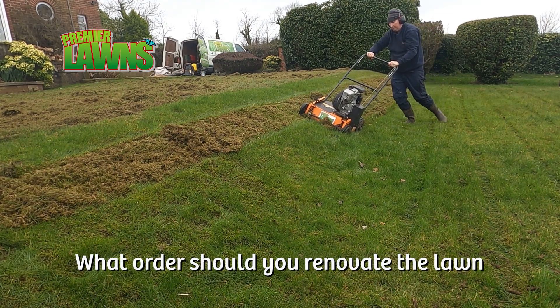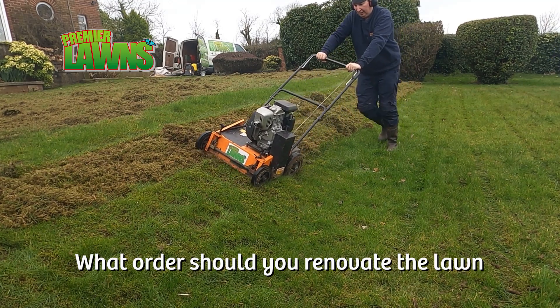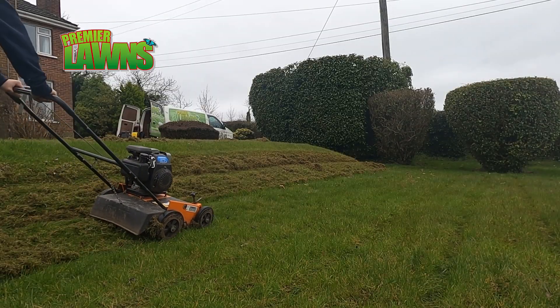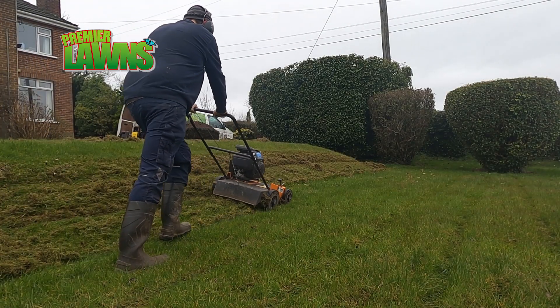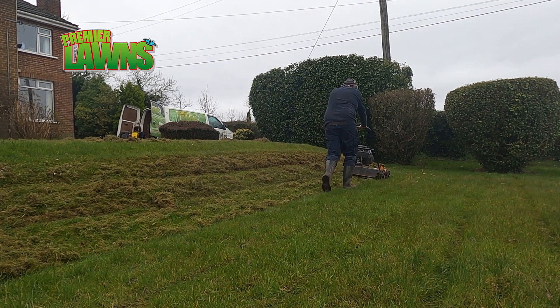If this is the first time you're renovating your lawn, chances are you will do these tasks on different days. I recommend carrying out the scarification on the first day and the aeration on the second day, with cleanups in between.